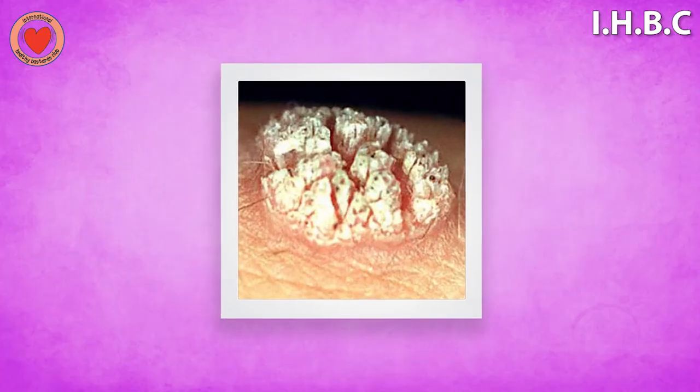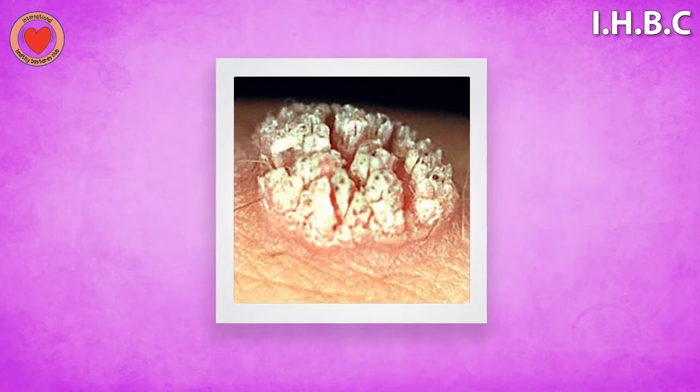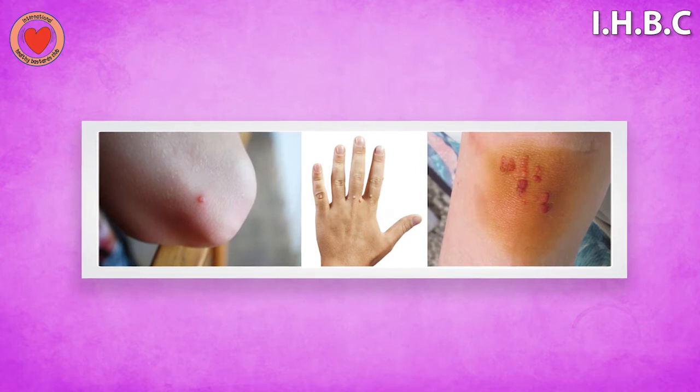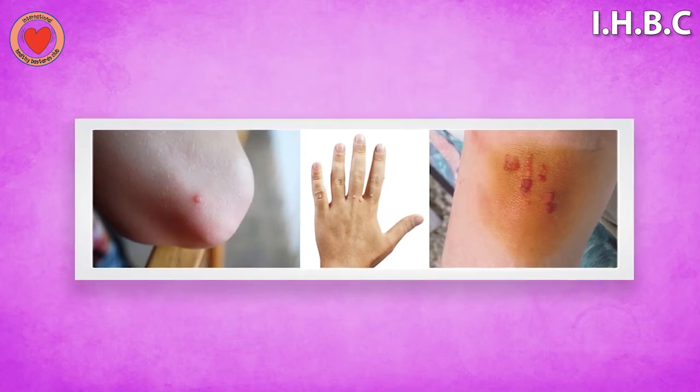The common wart that we all know about on our skin — most of us have had one from time to time — looks like a cauliflower, a raised little lesion. It can occur basically anywhere: on your elbow, on the back of your hand, back of your leg, knees.